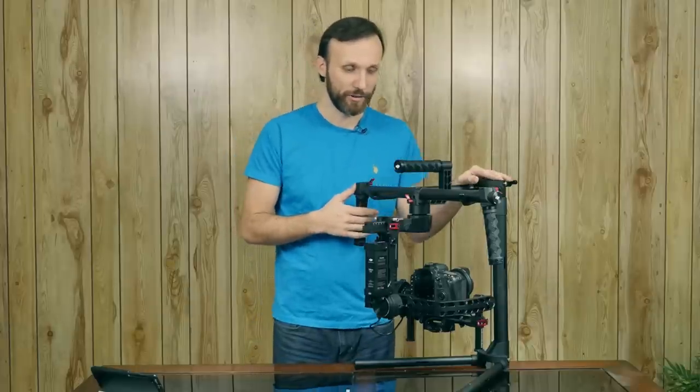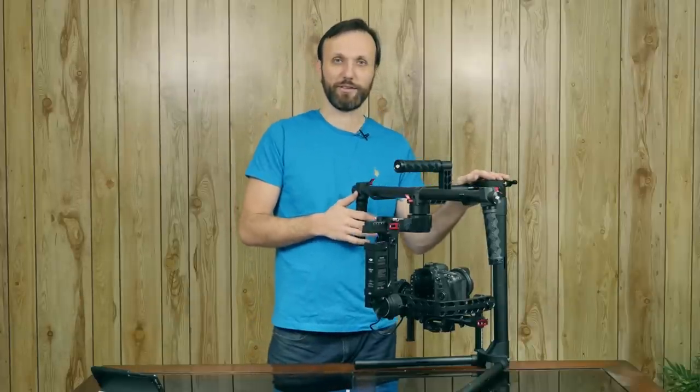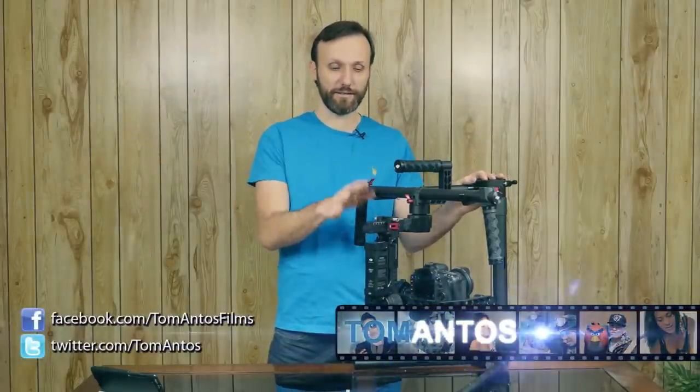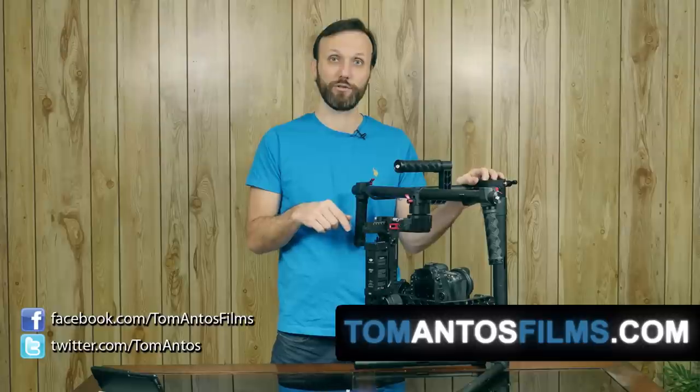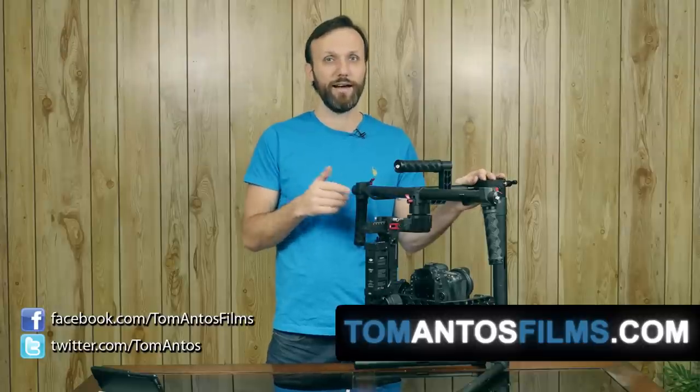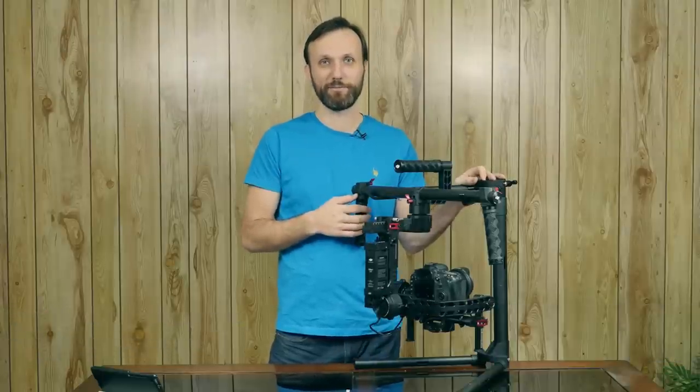Anyway, I hope you guys liked this quick look at the DJI Ronin. If you want to get this gimbal, I suggest you check out the BH Photo website — links are provided in the description of this video — or just go to my website at tomantosfilms.com. Thank you guys and see you next time.